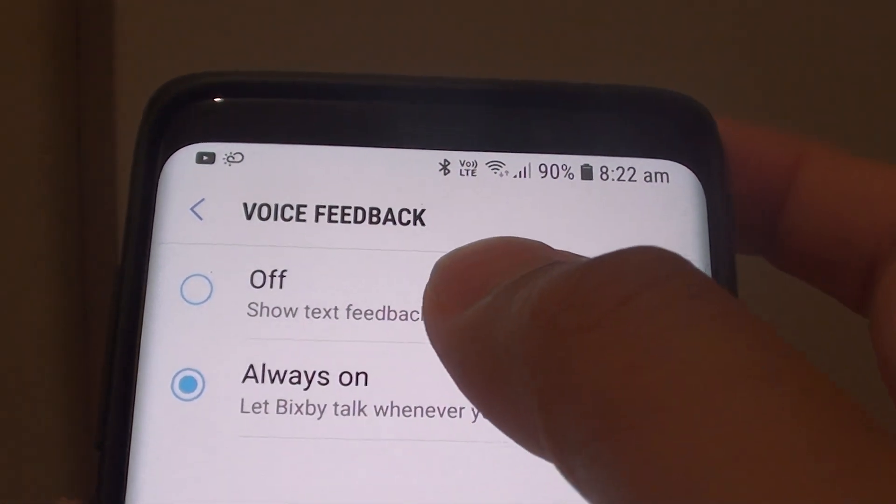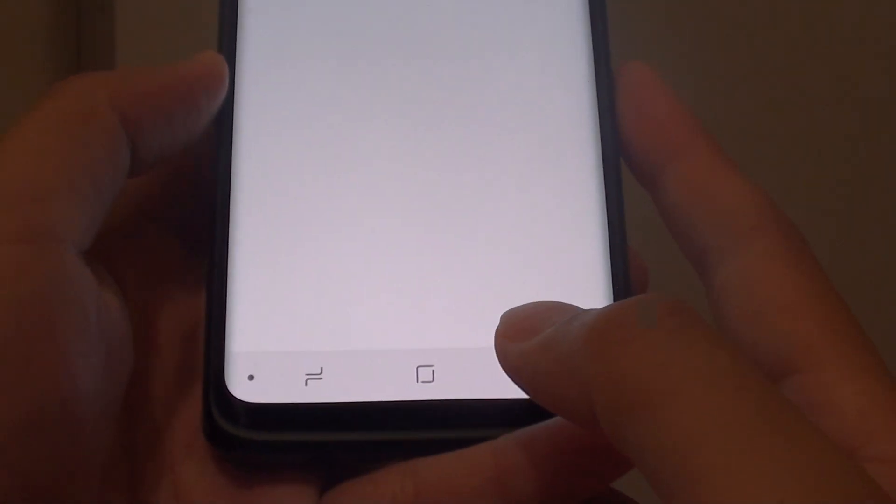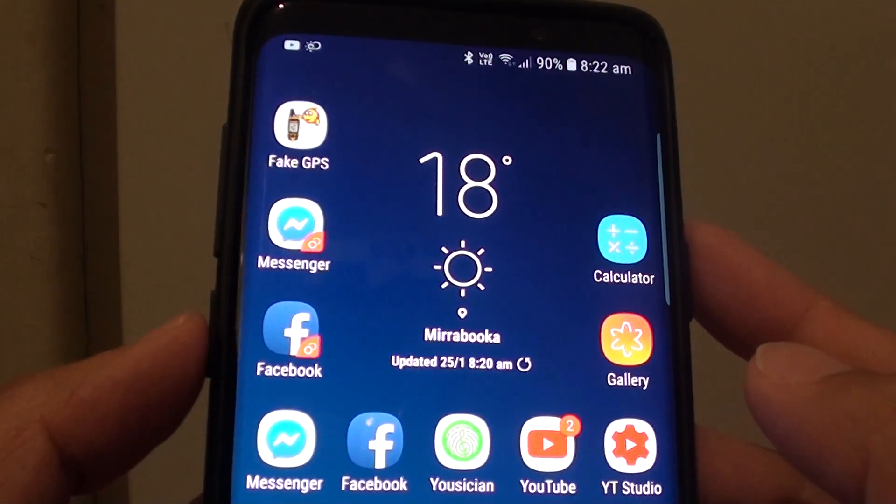How to set Bixby Voice Feedback to Off or Always On on the Samsung Galaxy S9 or S9 Plus. First, tap on the Home key to go back to your home screen, then press on the Bixby key.